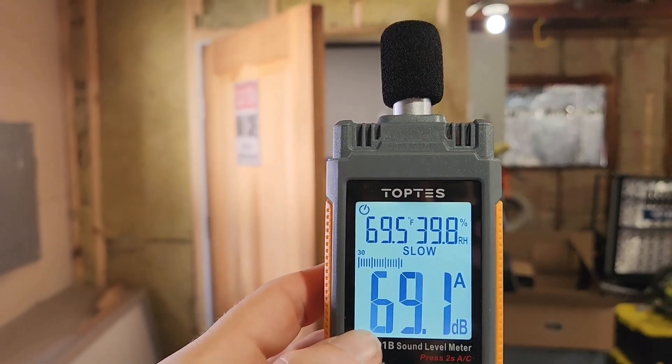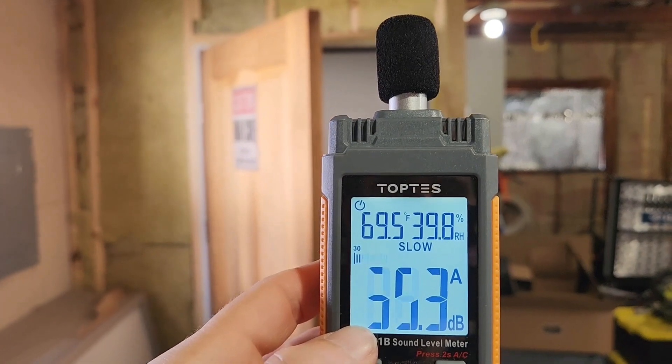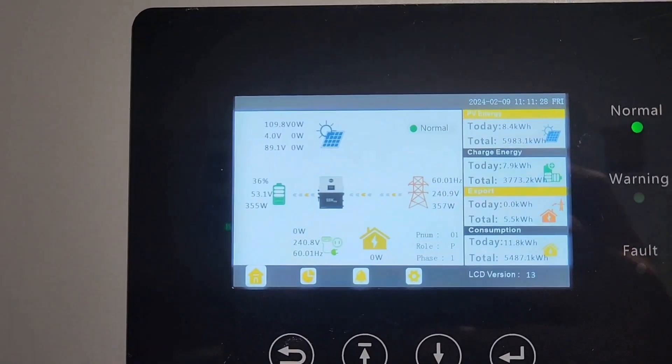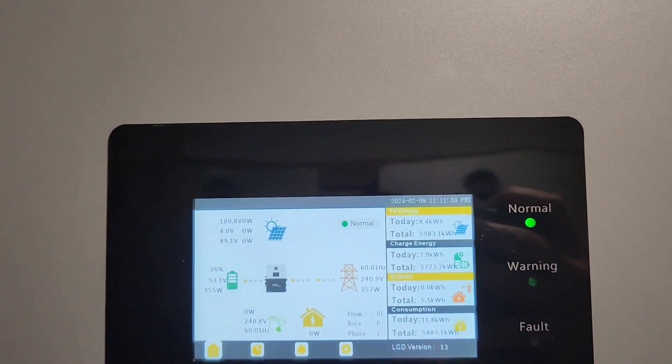So I hear a very low fan noise, and that's at basically 400 watts.